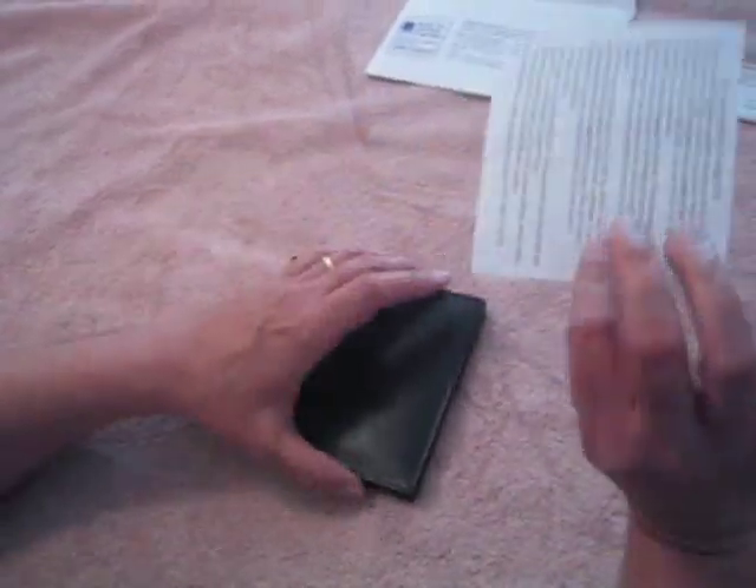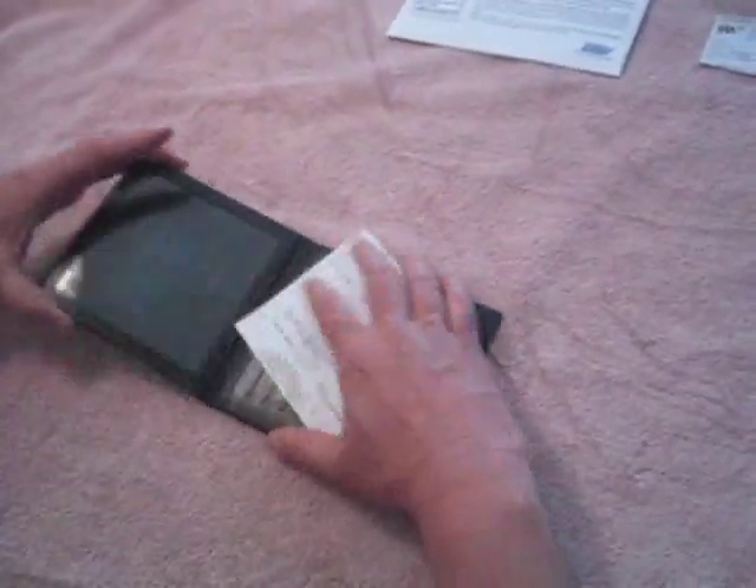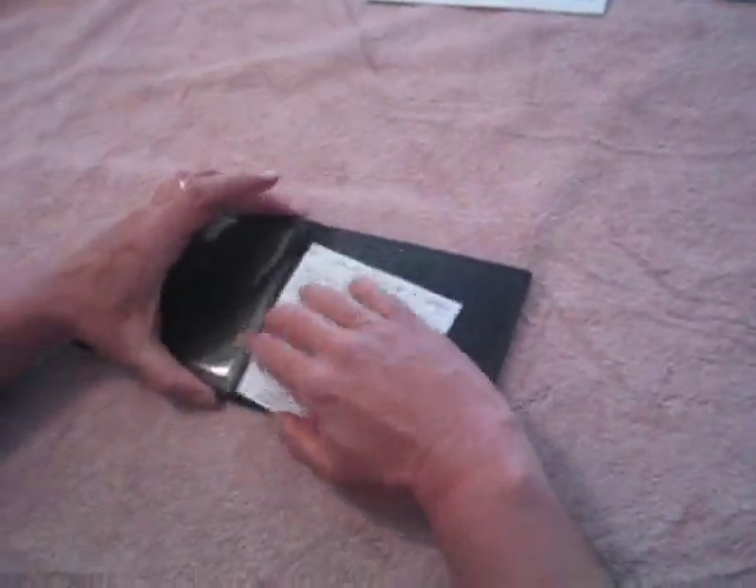Here we have our registration holder that you get in the mail — just got mine for my car. And here's my leather registration holder, ready to go. Just want to show everybody how easy it is.